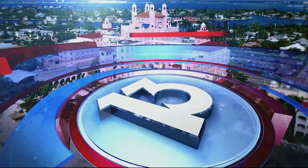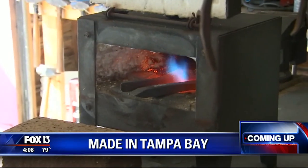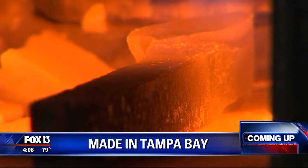From Tampa Bay's number one news station, this is the Fox 13 4 o'clock news. Now this is pretty cool — it's made right here in Tampa Bay. We're going to take you to a place called Wrought Iron Arts next.